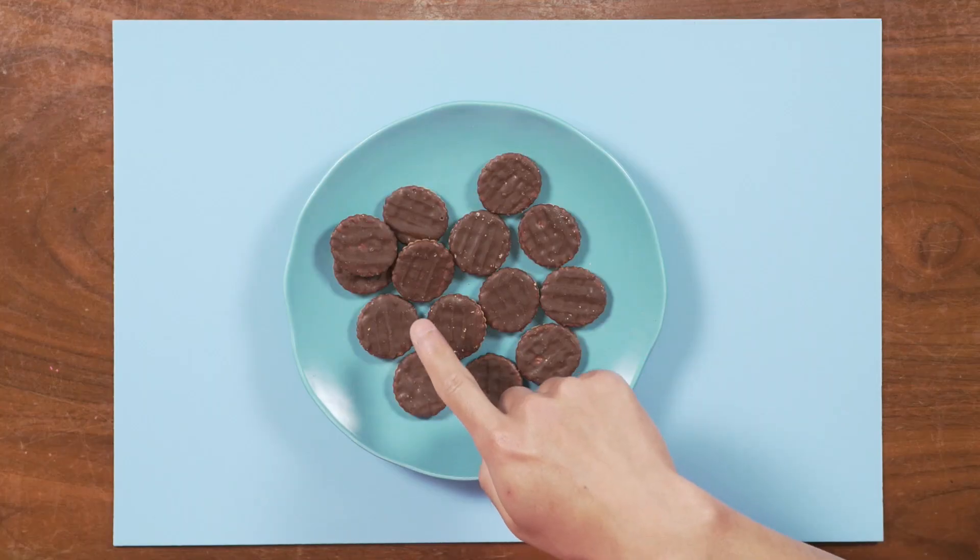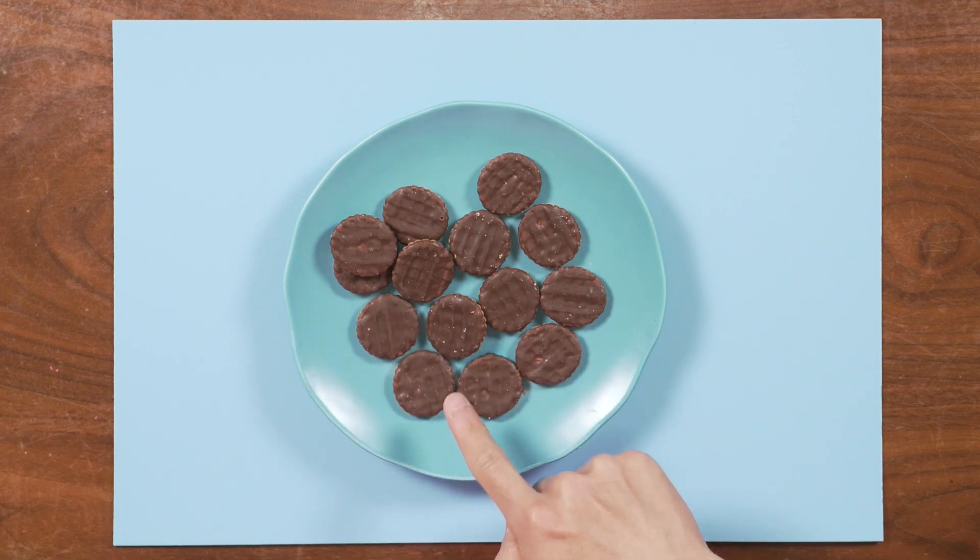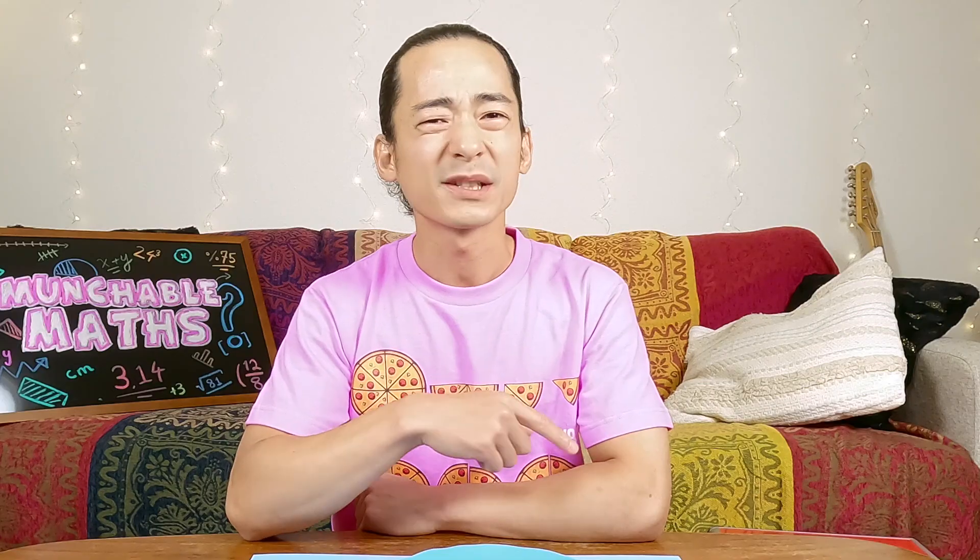I think it's because some of these cookies are underneath other cookies, and also sometimes I count the same cookie over again, and that's a problem. What's a good way to make sure that we're counting just ten cookies and not counting the same cookies over again?